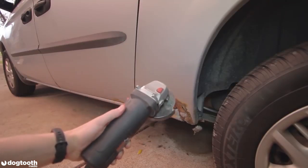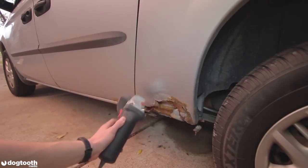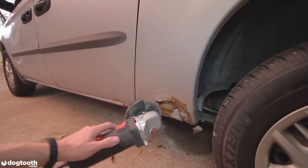First I'm going to use a grinder to grind out all the bubbling rust around the hole to prevent more rusting in the future.